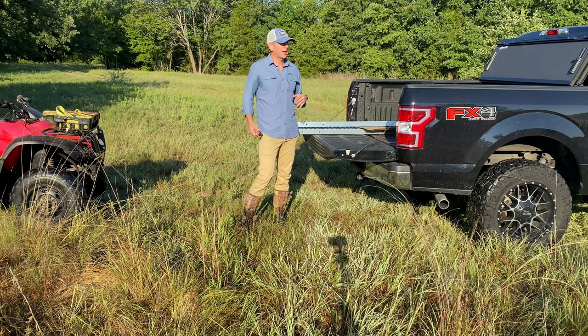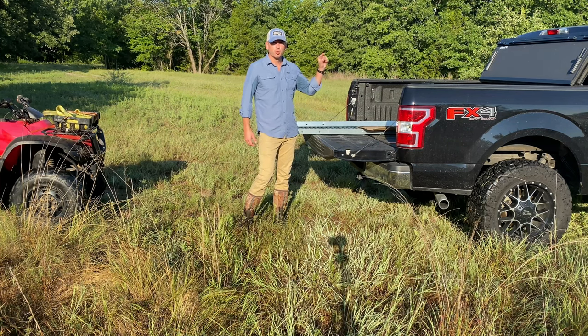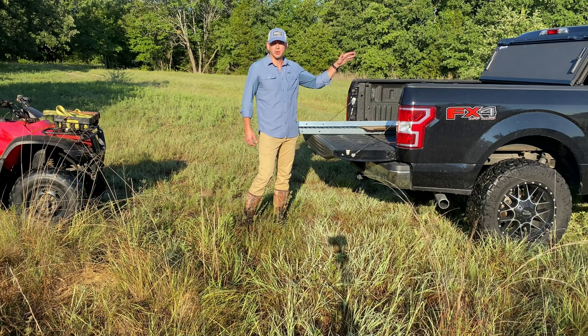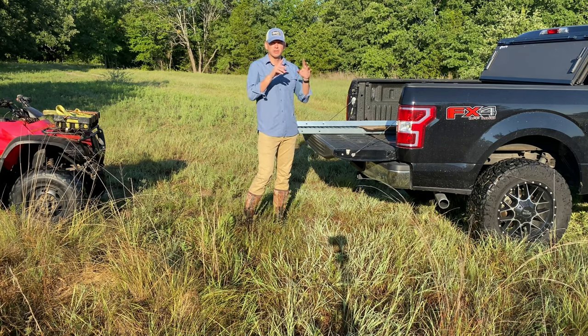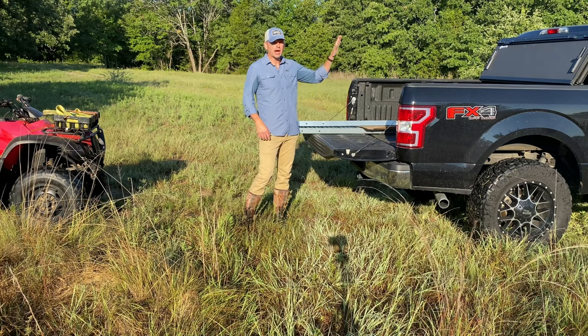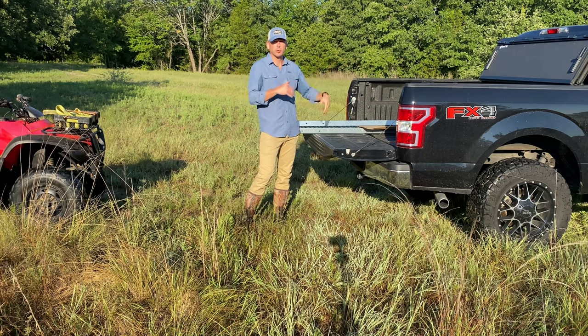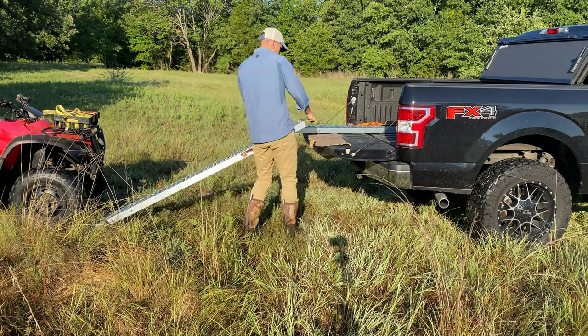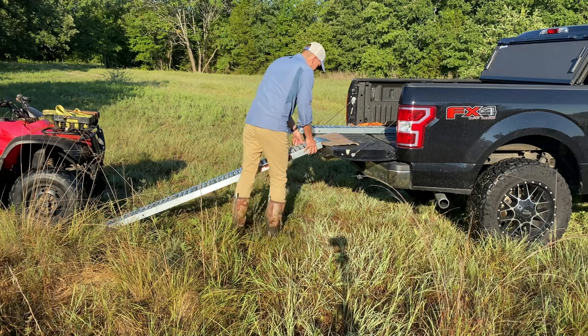When I've hauled the four-wheeler in the past, I removed that. You want to put something in the front to prevent it from breaking out your rear window — put together a frame of two-by-fours and stick it up there, not too high but about even with the bed, to keep your four-wheeler from running into your window. You want to line it up with your wheels.